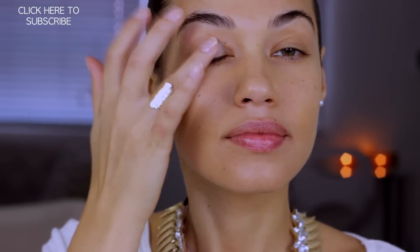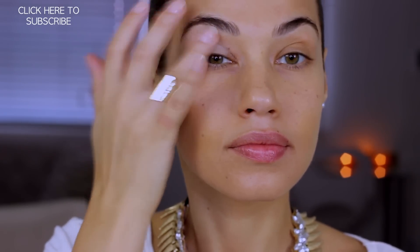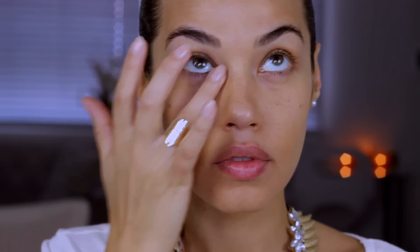I'm starting off with the eyes for this look. I love my Wet and Wild eyeshadow primer — I use this all the time. Priming your eyes is a key step to make sure your eyeshadow stays looking perfect all night long.